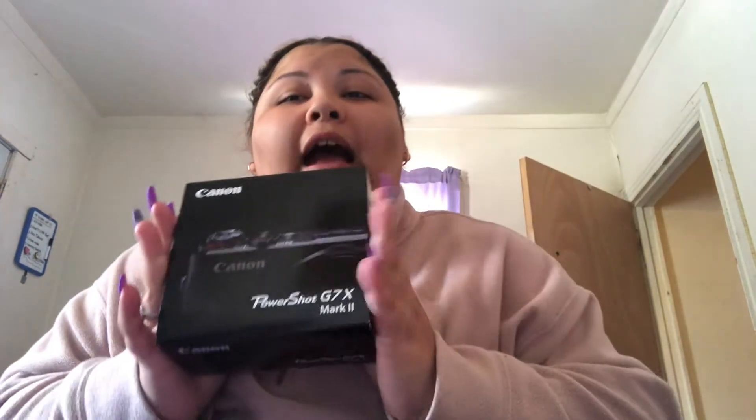I'm so excited! So this is the camera I got — the Canon G7X Mark 2. A lot of YouTubers record their videos and vlog with this type of camera, so that's why I got the same one. I got it in black — that's the only color they had, I think.